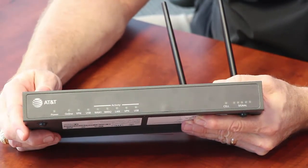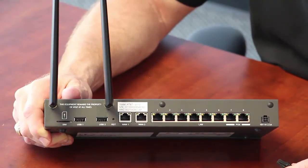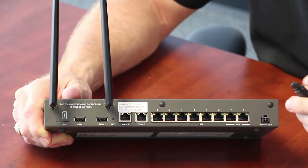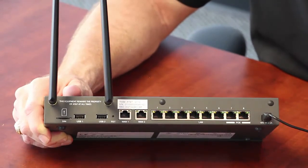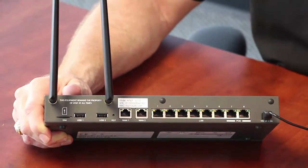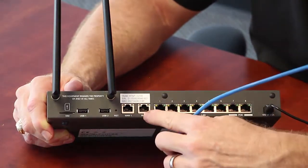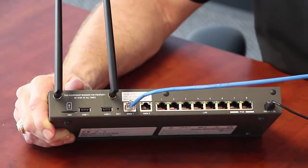Let's go ahead and install this device. Two steps to making this router connect to the corporate network. Step one, plug in the power — the power connector is keyed, there's a little tab on top, so just plug that in appropriately and you'll see the LEDs light up. The only other thing we have to do is plug the internet into WAN number one — not two, WAN one. So we'll plug that in and see what the LEDs look like on the front.